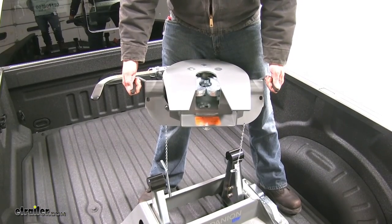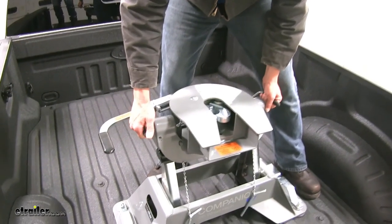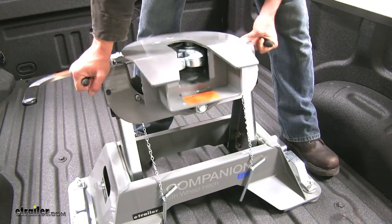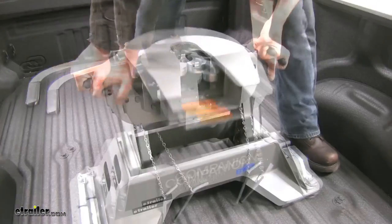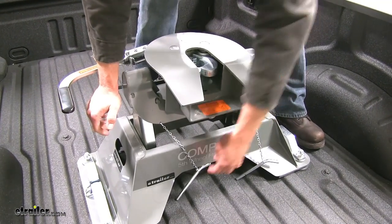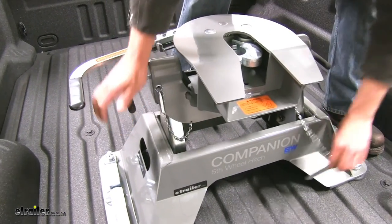Now we can put the head down on the base. You can see you're going to grab the handle on each side — it's kind of a snug fit, so just wiggle it a little bit as you go down, just like that, until those handles will go down. Then we'll slide our pins through each side and get those secured with our clips.